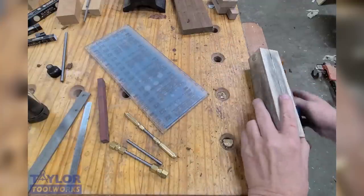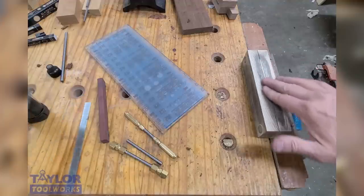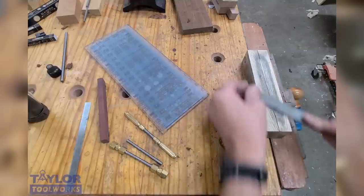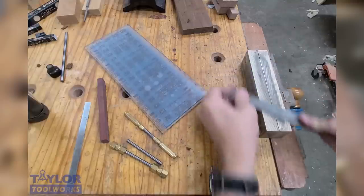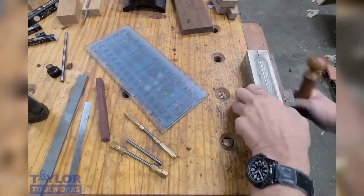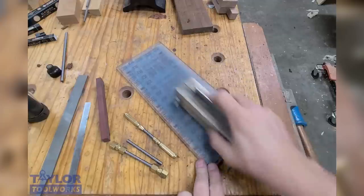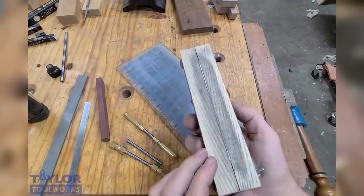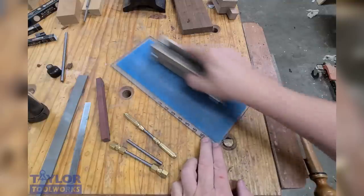I take the scraper and put it in my scraper vise. I need to file this edge — this is a brand new scraper, the edge is not perfect, imperfections need to be taken out. I'll take a single-cut mill file and run it across the edge. The scraper vise helps keep my file 90 degrees to the edge. I do this until I remove all the imperfections and it's nice and straight. Then I go to my lapping film — I lap on the 60-micron film just enough until there are no more file marks, then I flip to the 40-micron side and polish out those 60-micron scratches.